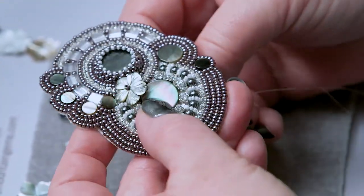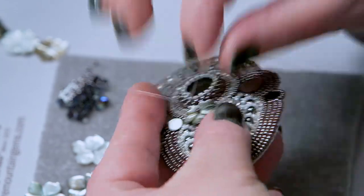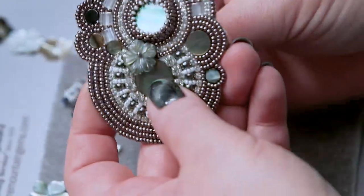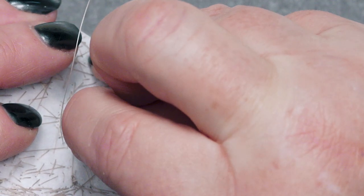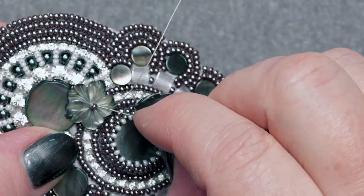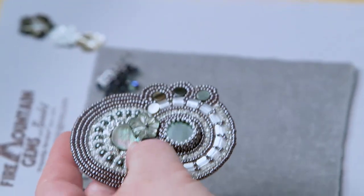Remember, we go through these little flowers three or four times just to stabilize it. If you have a hard time finding where to go up through your flower, flip your work over and see where you came down, then go back up through it — you get pretty darn close. It's a nice little trick to know. And that's nice and secure.